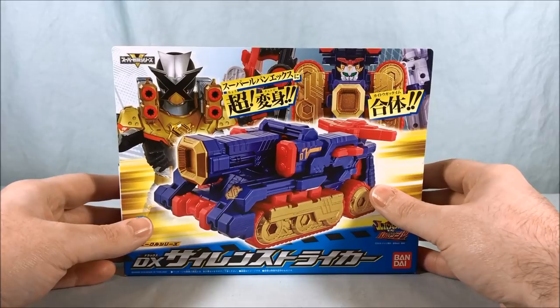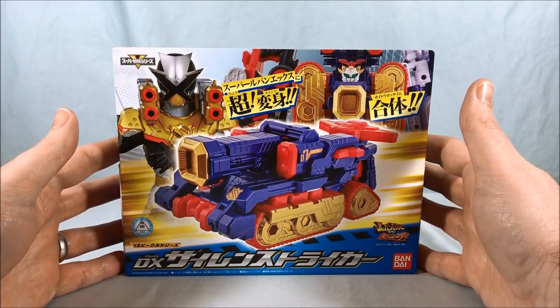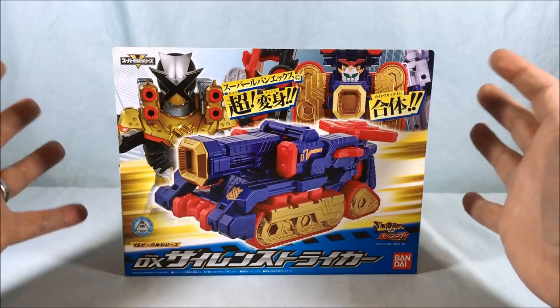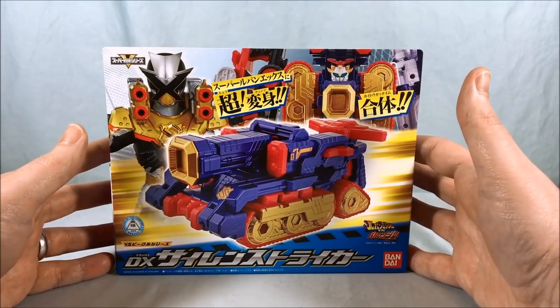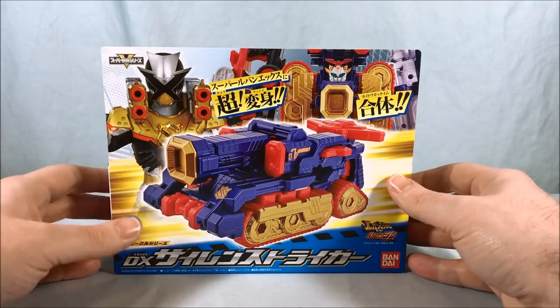It is a trigger machine, even though so far it has been primarily used by the LupinRangers, which is kind of the same deal for the Trigger Machine Splash. The LupinRangers are just stealing all the trigger machines now — I don't know why, but so be it.